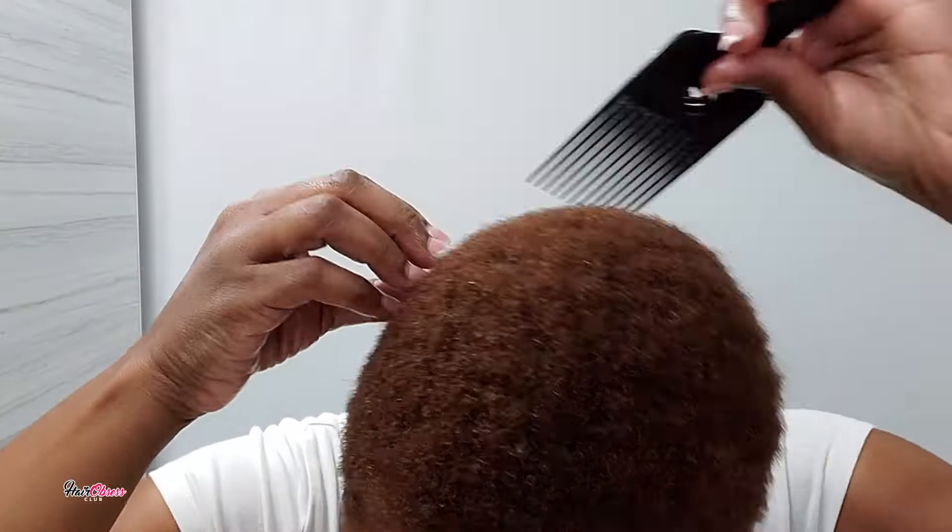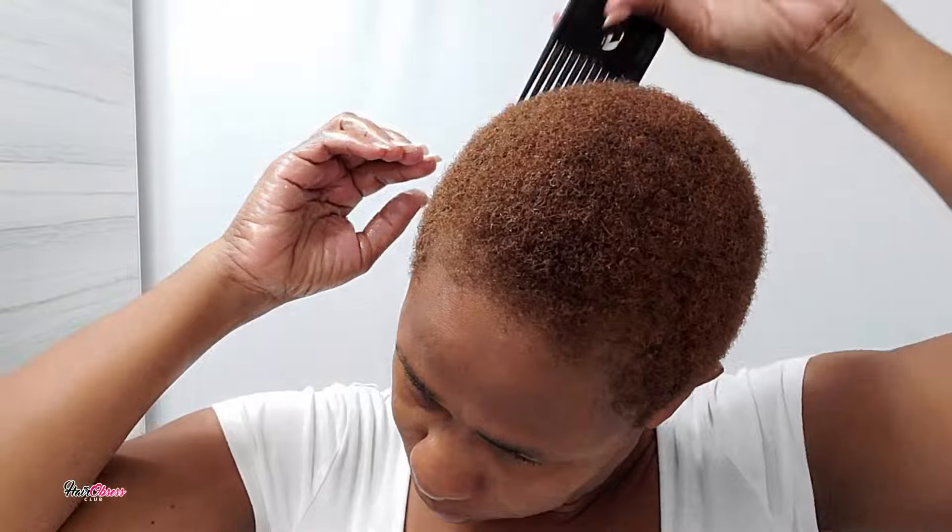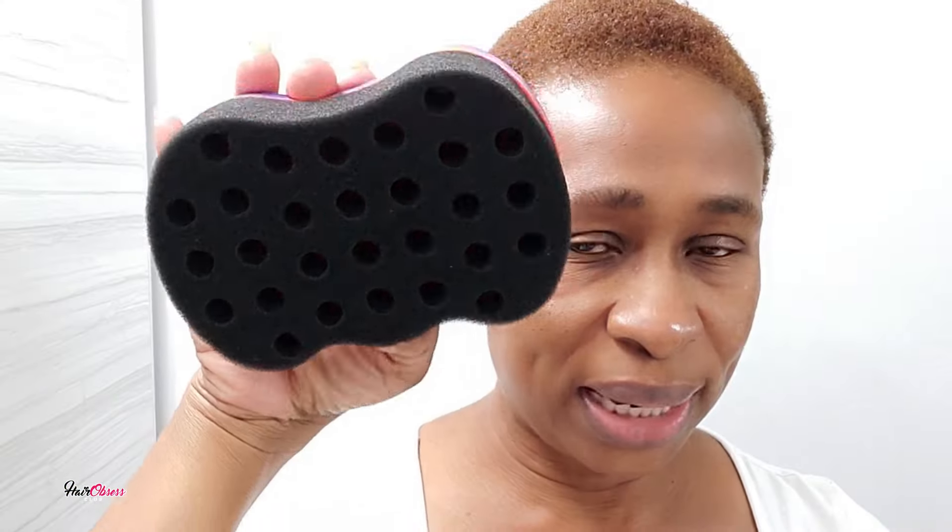We're doing everything here on damp hair, and now that I'm through with that I'm going to be detangling my hair again and get ready to add my styling product. The styling product that I'm about to use is this one — it's my favorite hair mousse, it's really nice. I like it; it doesn't have any alcohol in it.